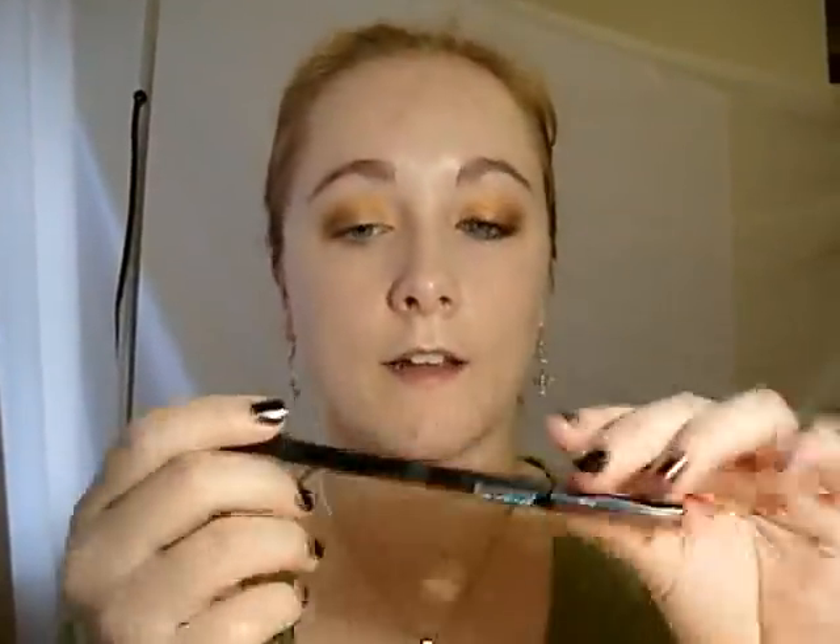Then I am going to take an eyeliner — this is the powder liner in Forest. It is a rich dark green. And I'm just going to draw on my lower lash line all the way from the outer edge inwards, and then also on the water line.